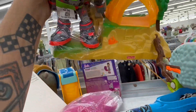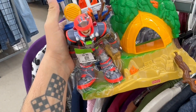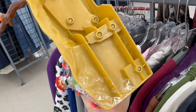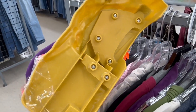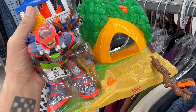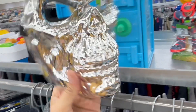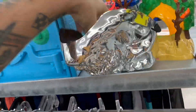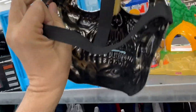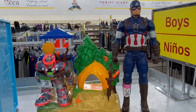Oh look at this rescue hero set. Does he actually go with that? I didn't realize they had little play sets like this. What do they want for this anyway - I don't even see a price tag on it. Oh there it is, $2.99 - that's pretty neat.